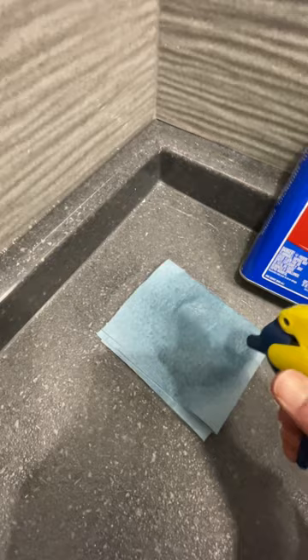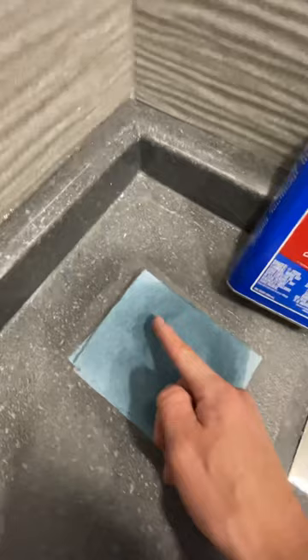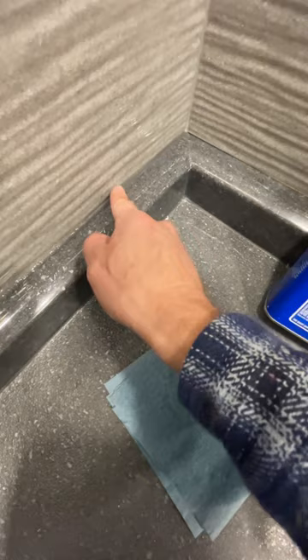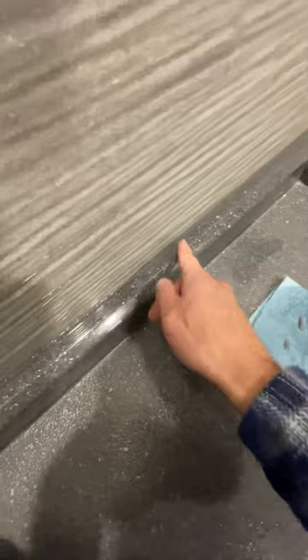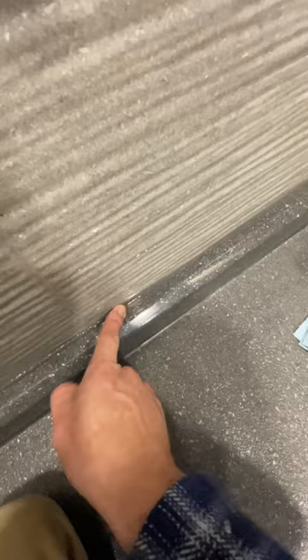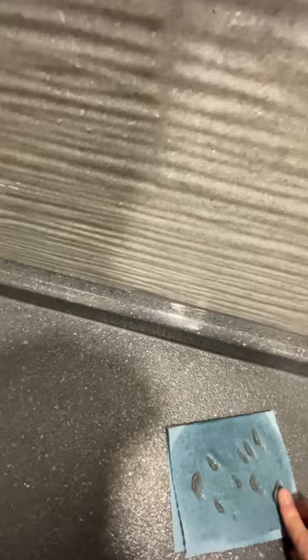What you want to do is spray it on here, wipe your finger, wipe a little bit, wipe it off, clean your finger, keep going. Just like so, nice and slow and steady. Going down. A little bit much right there — it's okay.